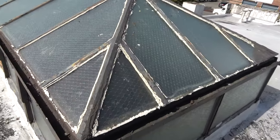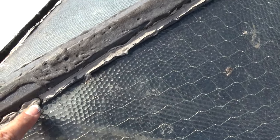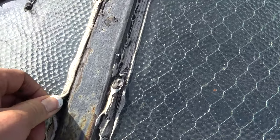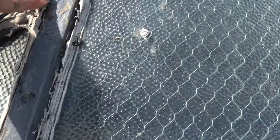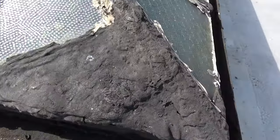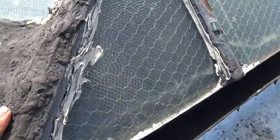This is another skylight that we need to repair. You see that caulking, how they did it — this is not good. Water will go in. See how much tar there is — there is too much. There is a lot of water getting in.